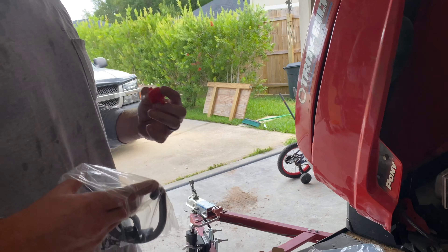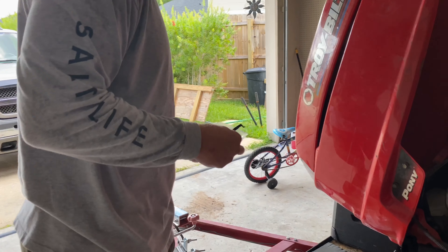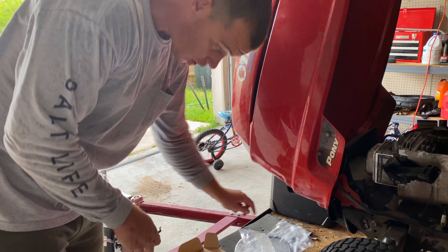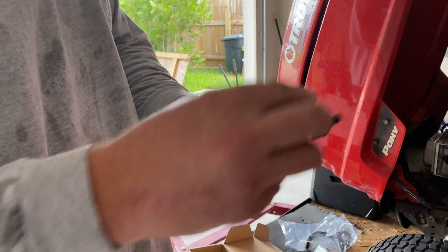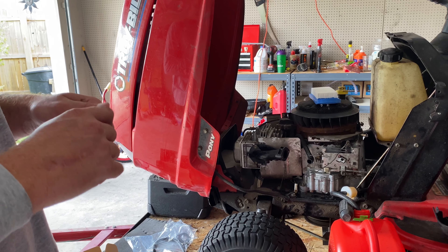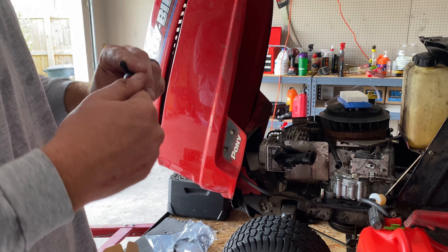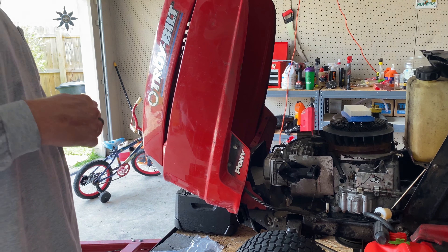I recommend this kit — I'm going to put the link in the description because this is a really good deal. I'm not going to use half of this, but it's going to be nice having spare parts for the mower. It's got a kill switch for your fuel so I could put this in line. These carburetors have a tendency to get fuel in the oil if something starts leaking. So this is a cutoff switch — you could actually shut the fuel off when you're not using the mower so you don't have to drain it. That's pretty cool. Definitely buy this kit. Let me show you how to install it.